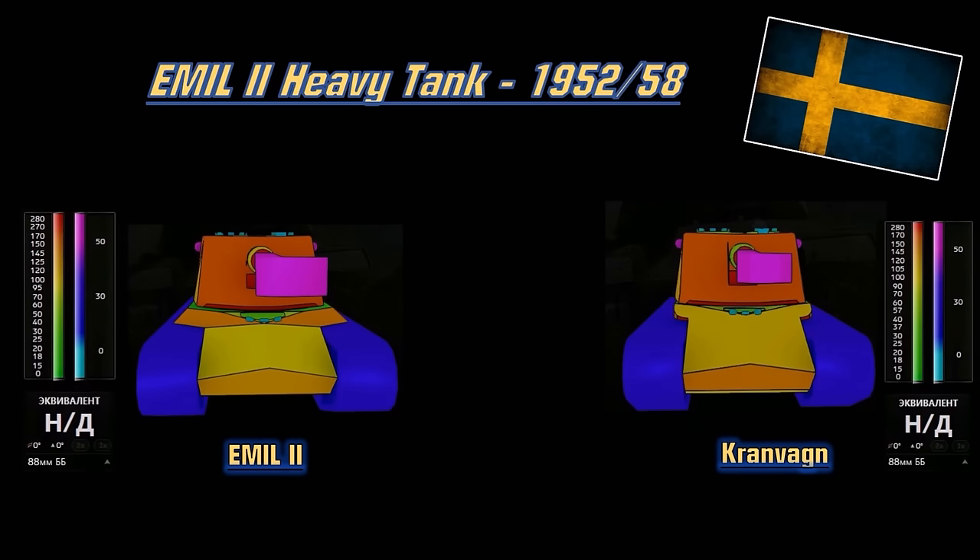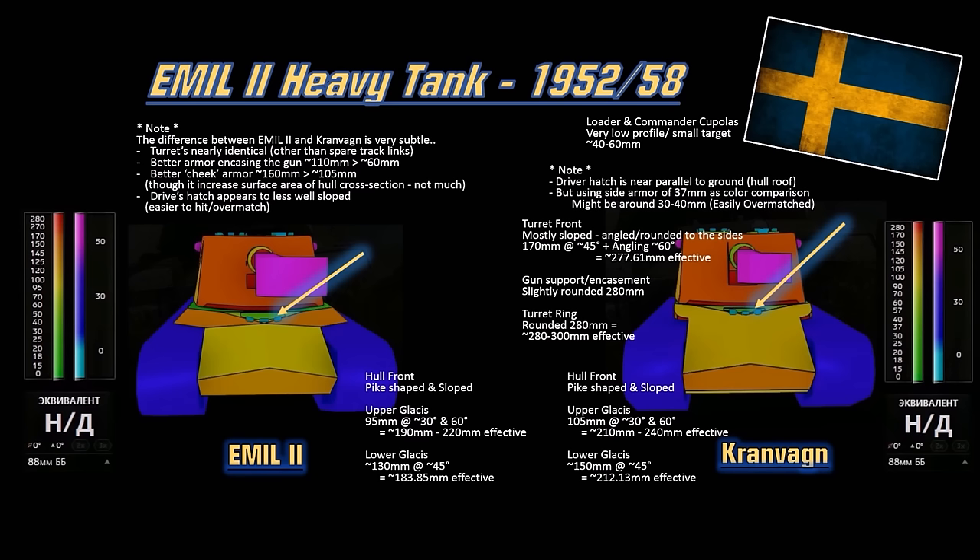Here is the Emil 2 compared to the Kranvon. As you can see, subtle differences but not that dramatic. There is better plating for the cheeks but it increased the size of the hull slightly — a trade-off. There's better support for the gun encasement here so this armor is a little bit thicker. The driver hatch is less well-sloped than the Kranvon's, so this might be the weak spot for this vehicle — if you shoot right here you could overmatch the sloping and damage the driver or turret ring. The upper plate is only 95mm compared to 105mm, and the lower plate is about 20mm less — so not as well protected as the Kranvon.